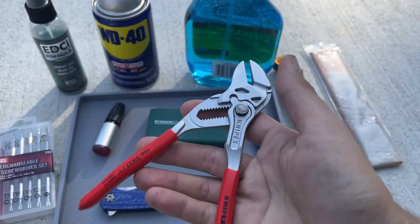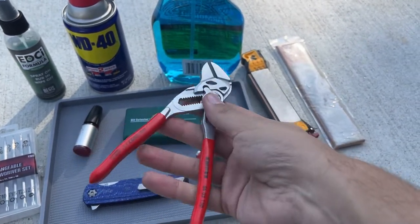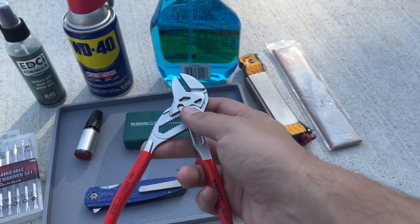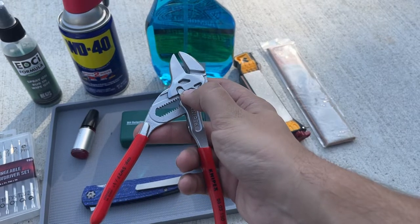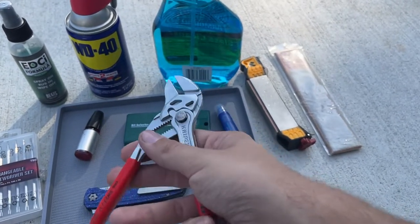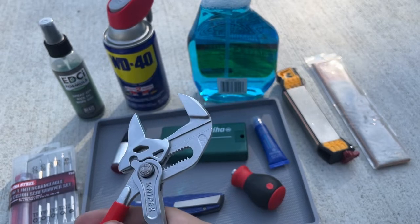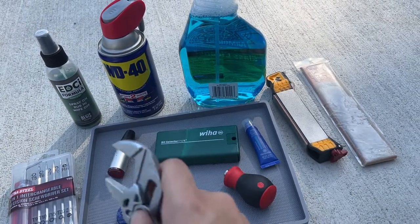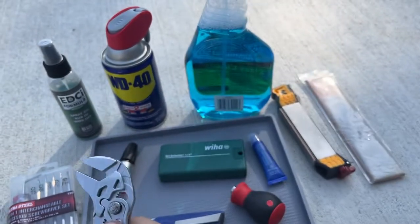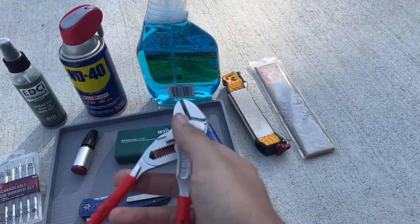These are NipX. If you're in the big tool world - and I guess these have become popular in the EDC world - you'll know what NipX are. These are God's gift to man as far as wrenches go. I use these for very random knife things, usually for pressing something. This is definitely the least necessary thing on the list, but I do find myself using them fairly often.